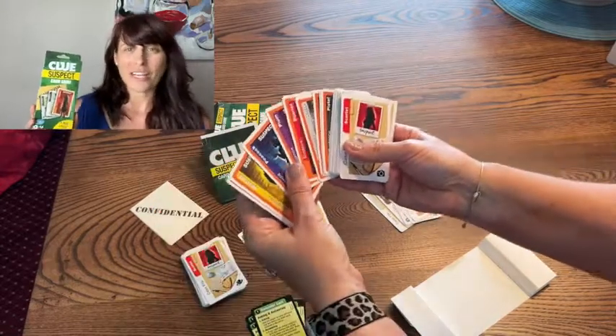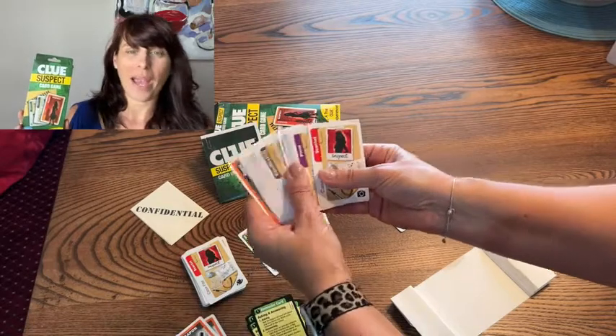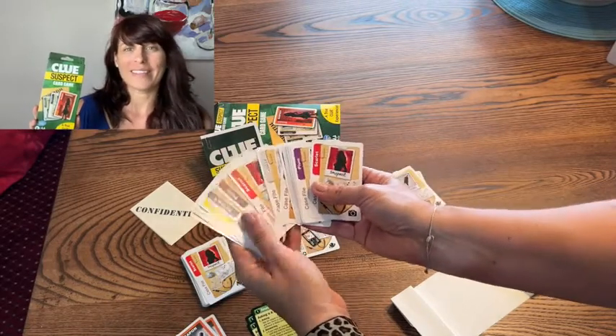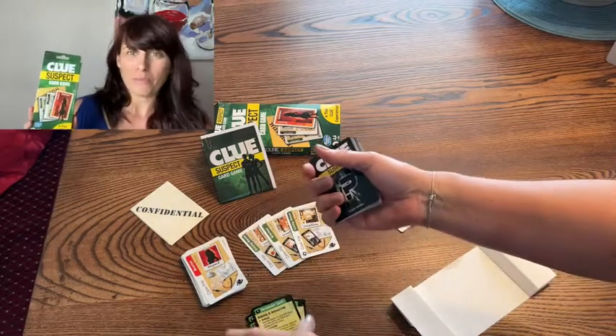The directions are super easy and it's adaptable depending on how many players you have. So you can be playing this at a picnic, you can take it with you when you travel, or you could play it outside by the pool.